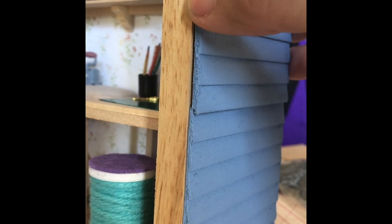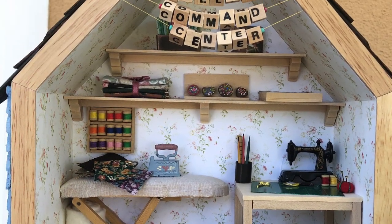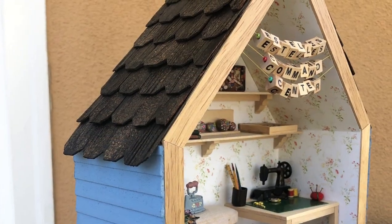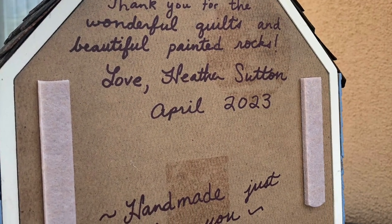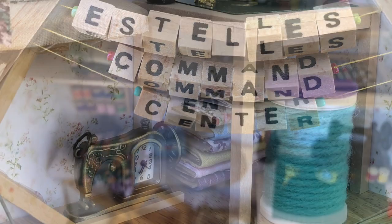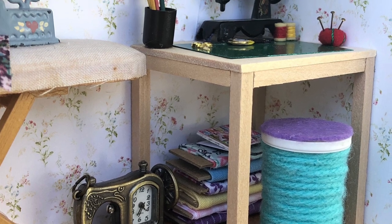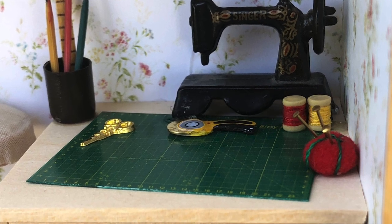I decided to add some siding because I already had it and barely needed any for this small project, so I used some french blue colored paint, painted it up, and glued it to the sides. I found a little rotary cutter kit — I think that was also from Itsy Bitsy Mini where I got the green cutting mat. Here are the completed pictures after I glued everything in. There's my note to my friend thanking her for all the gorgeous quilts she made for my family. I made a bunch of fabric bolts and put them in the background, and on the bottom left there's actually some real quilter's batting that I rolled up. Thank you so much for watching and I'll see you next time!